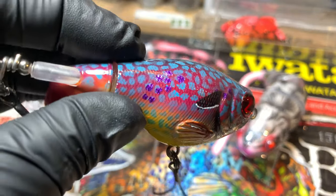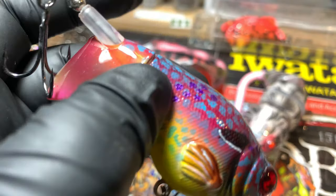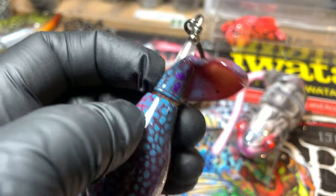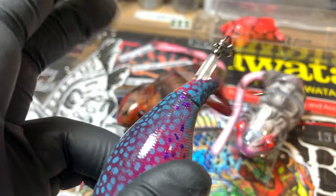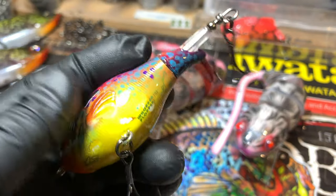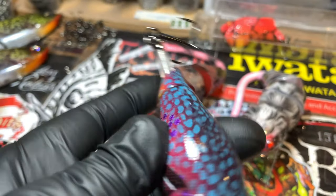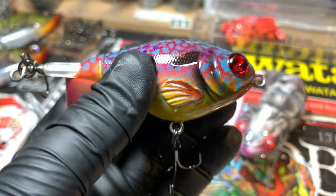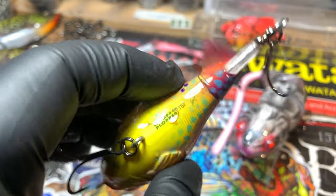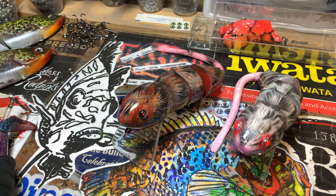Don't dip the entire thing because what will happen is you'll get them gummed up and the internal parts won't work and you will have ruined a bait. Always - if there's moving parts on jointed stuff, brush it. If you have a solid body like the River to Seas, they're fairly easy to do. I don't know why a lot of people don't like to paint Whopper Ploppers - I've never minded. It's just a few extra steps, tape off some moving parts, no big deal.